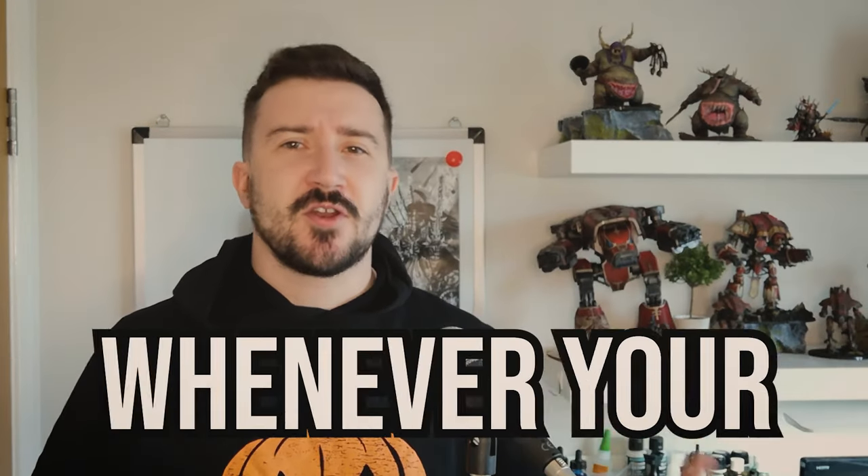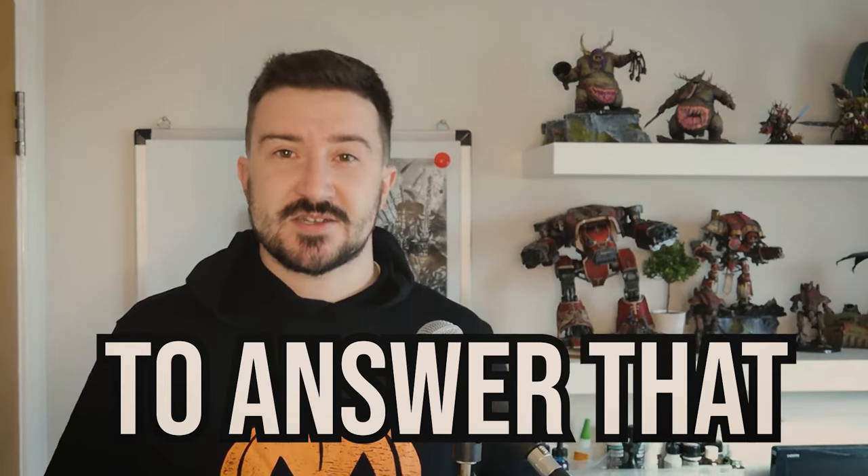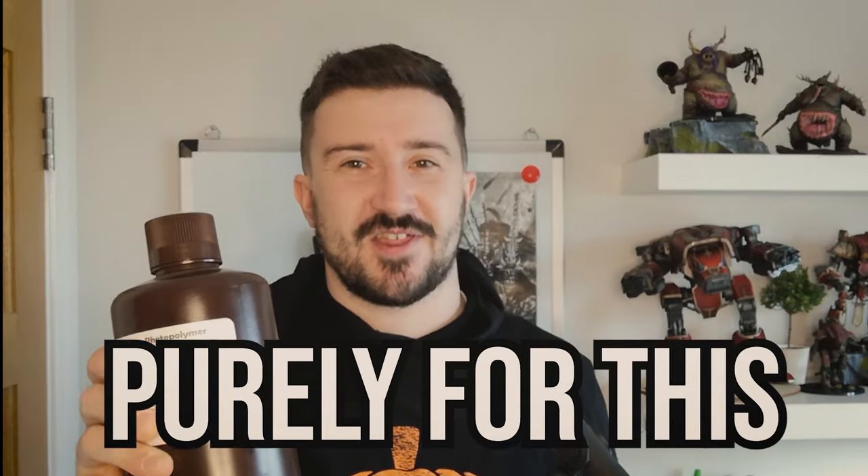One of the first questions you ask yourself whenever you're looking at 3D printing Warhammer models is how many can I get from one bottle? To answer that question, I bought a bottle of resin purely for this.